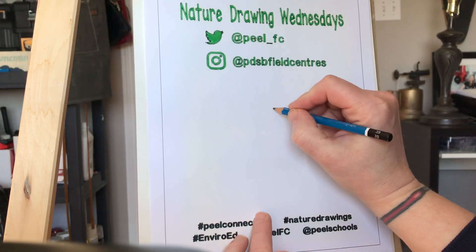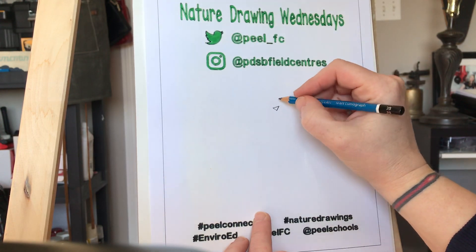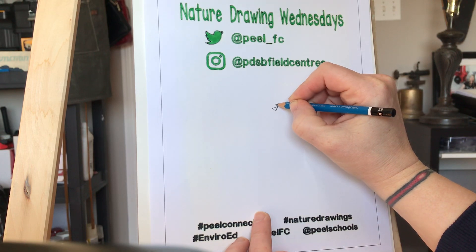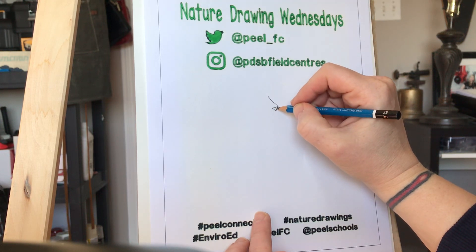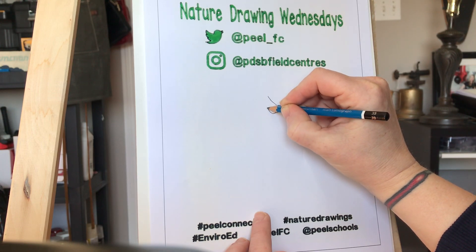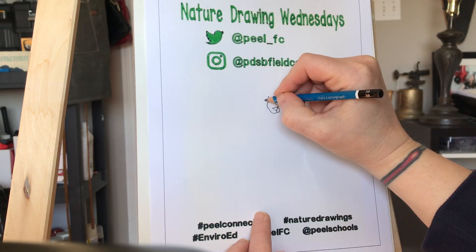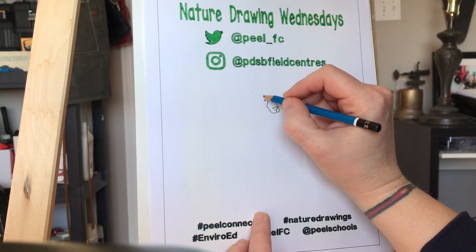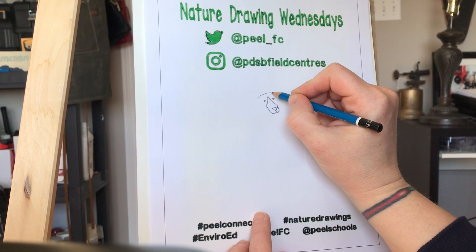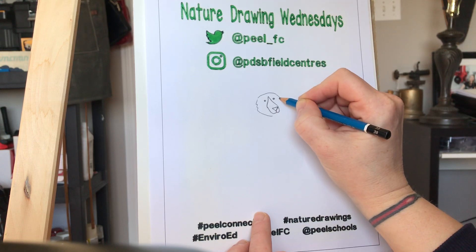We're gonna start by drawing a little nose. You'll notice I'm gonna start in pencil and then I am going to go over it in marker and then I'm going to use watercolor pencils to fill it in. So we're gonna come around like that and there's the muzzle, and then we're gonna put two little eyes in there just like that. We're gonna continue on with the head, go up and give them some fur, and come down and around.